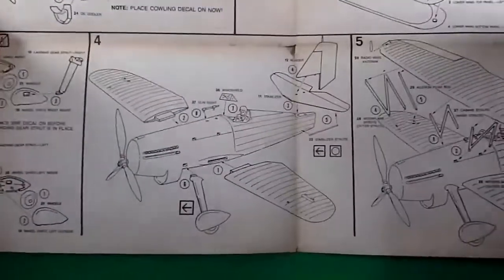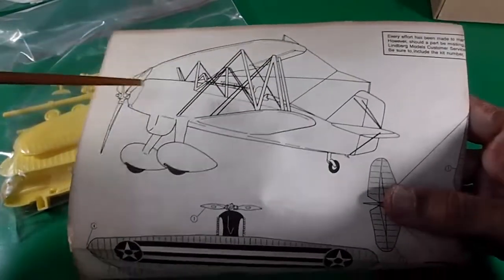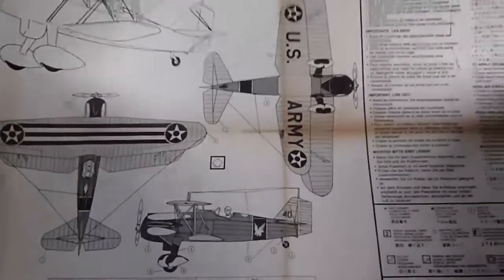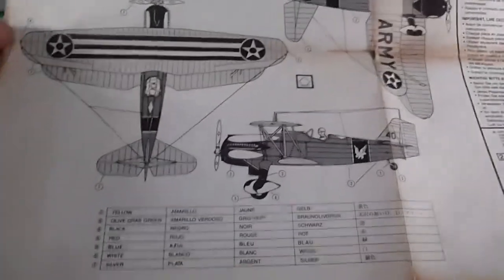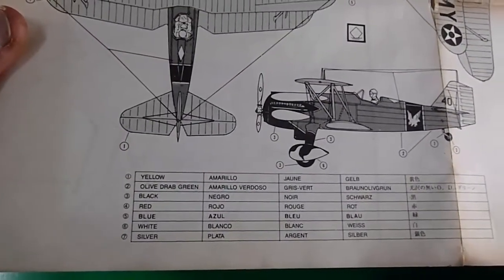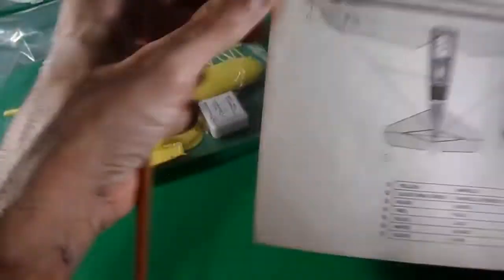They are not showing how it looks with the display stand, but you know how it looks. The rigging information shows how to connect everything with the antennas. Let's check the markings — it is only one marking on the model kit, from the US Army. I really love this scheme; it looks so sporty, for air shows. The painting list includes yellow, olive drab green for the fuselage, black for the wheels and front of the fuselage, red, blue, white, and silver. That's about the building instructions.